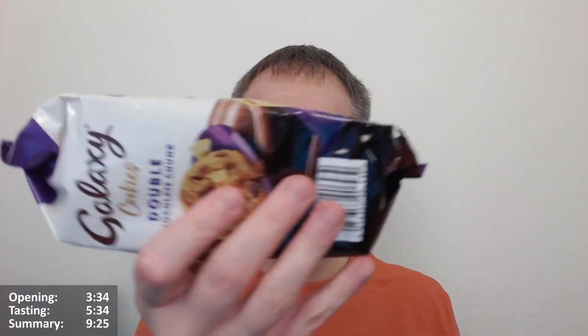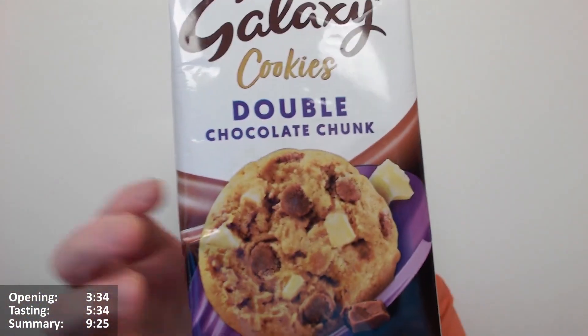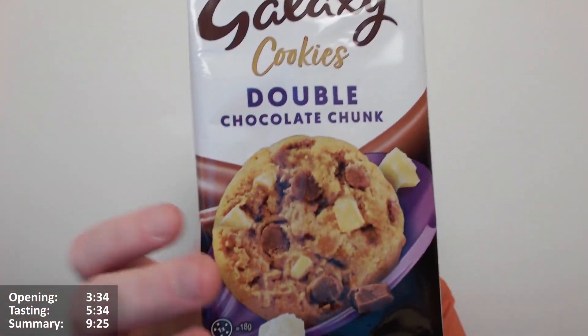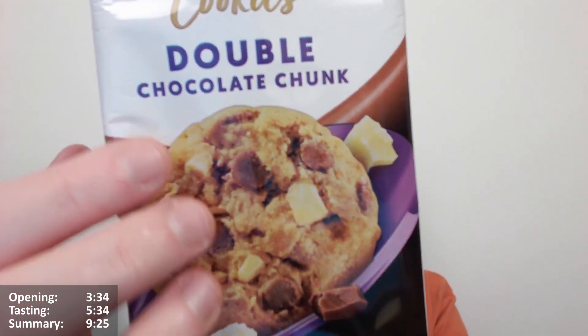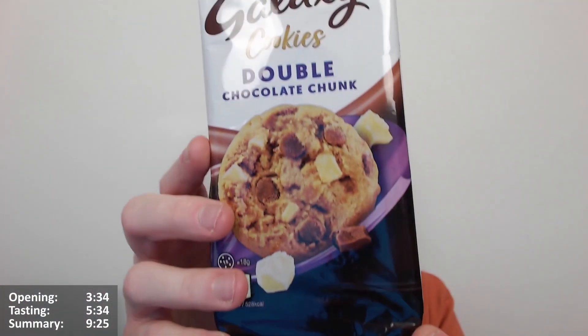These cookies, from experience - not necessarily these Galaxy ones, but these sort of products in this tray, the Mars type cookies or whatever - can be a bit disappointing. They tend to lack the finesse or the association as far as delivery is concerned with the product they're based on. Will this taste of Galaxy? You do get Galaxy White Chocolate in some instances, but not really. Is it just going to be basically a double chocolate chip cookie? And although those are quite nice, is it going to miss the point? But nonetheless, it looks pretty good from a first impression, that's for sure.